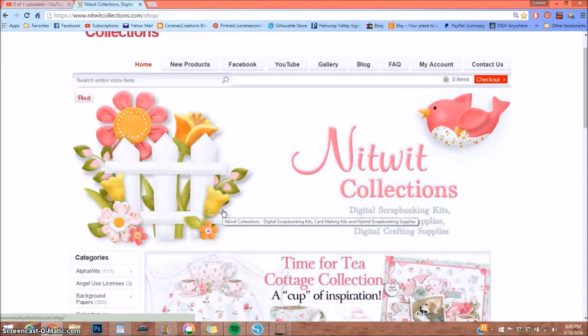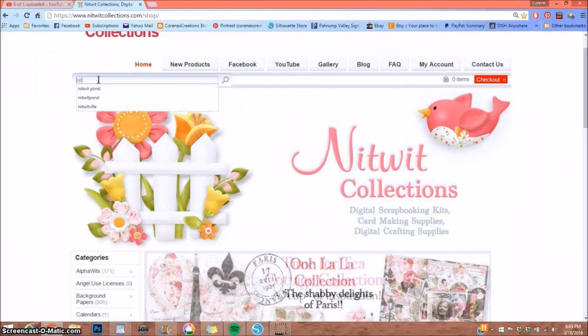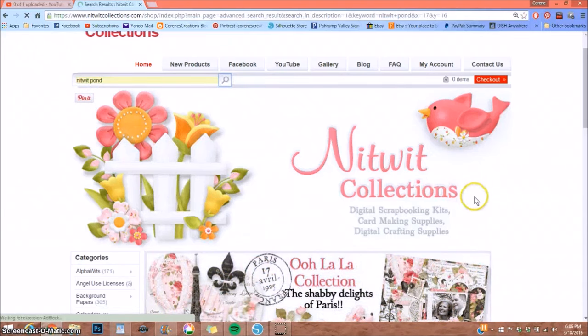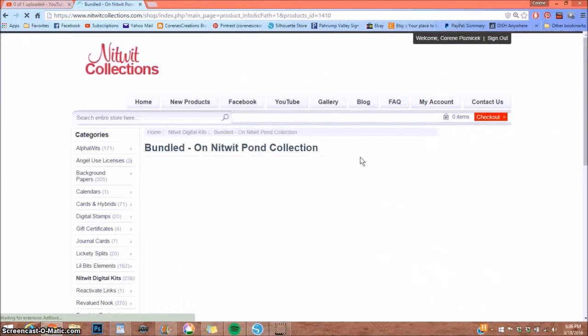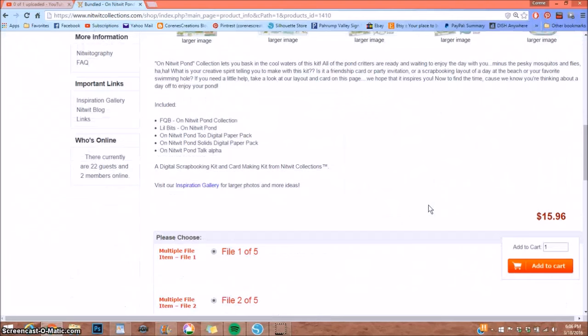When you want to purchase a kit and you know what you want, you can type it in to search. Today I'm going to show you how to download — I'm selecting the bundled Knitwit Pond collection and adding it to the cart.